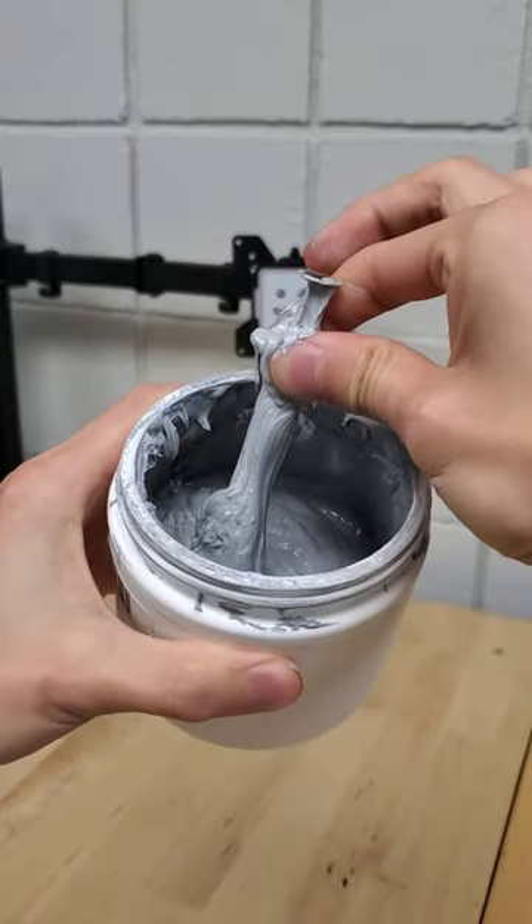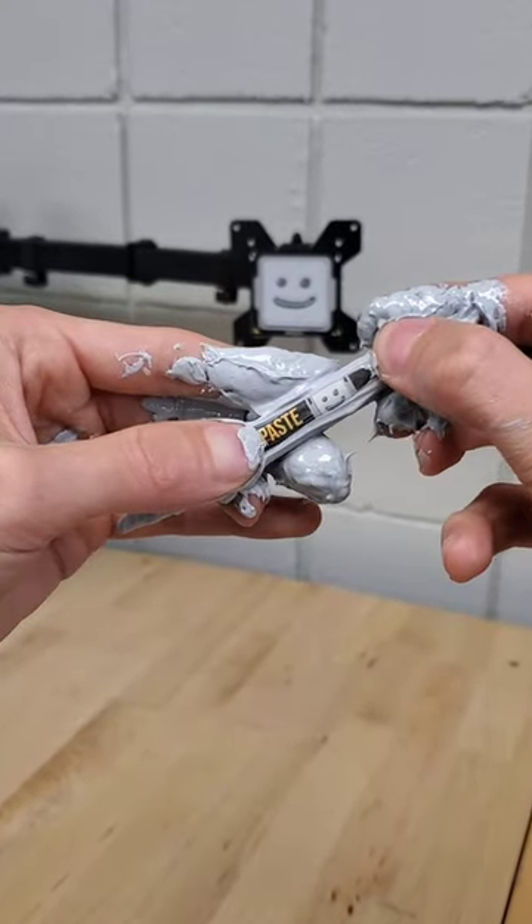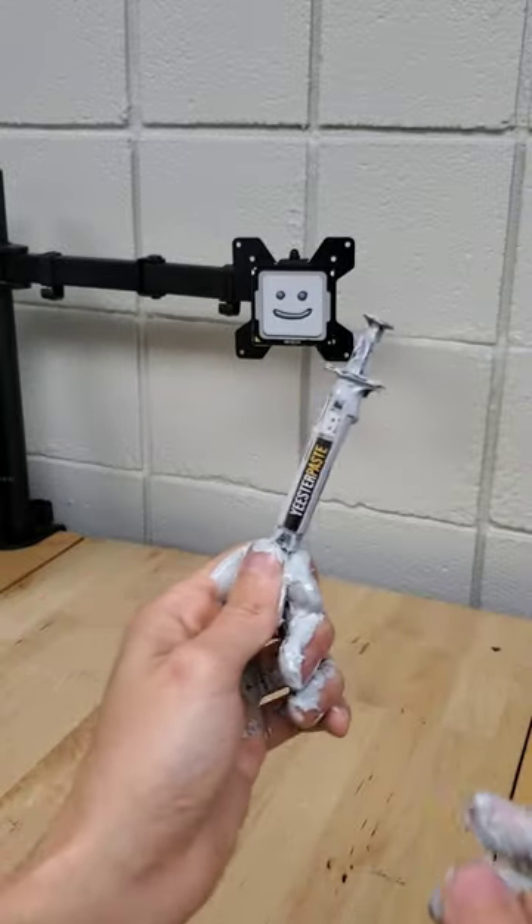Legend tells of a thermal paste tube so pure that it itself was forged in a vat of thermal paste. Introducing the very first tube of Yeaster Paste! That's right, I made a thermal paste!